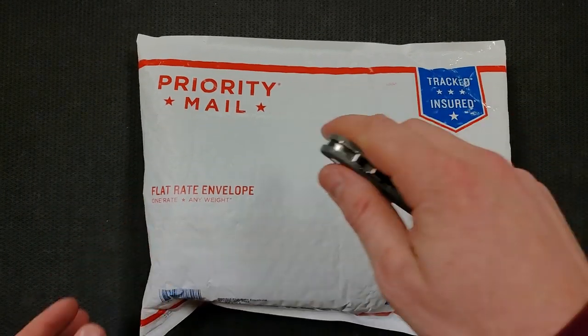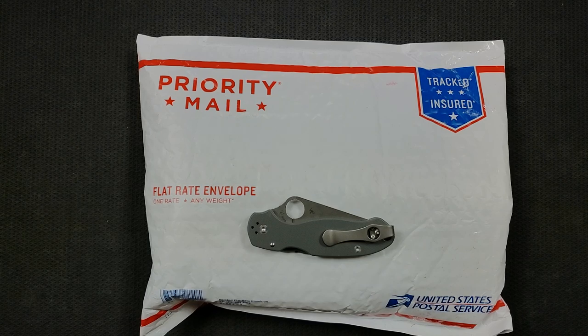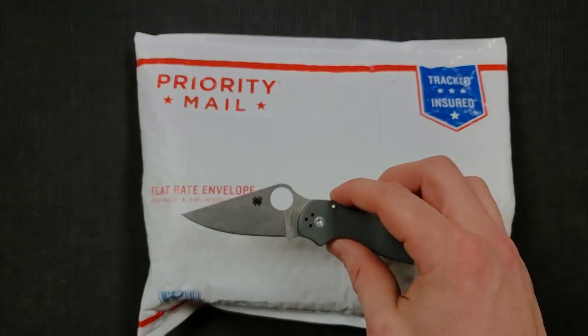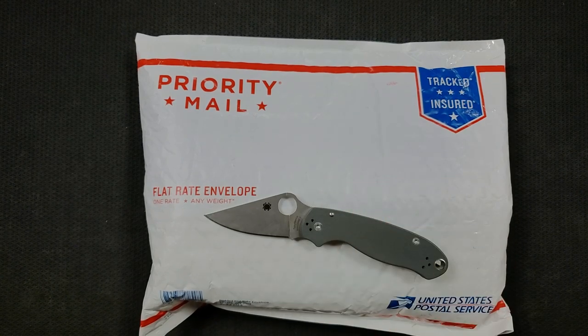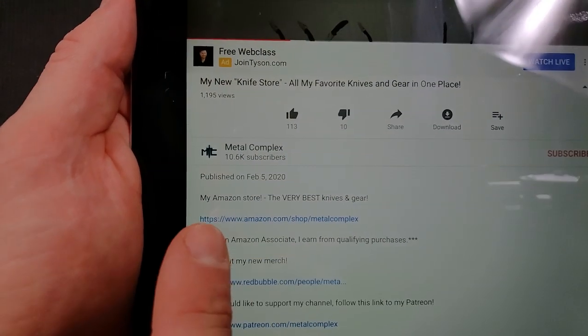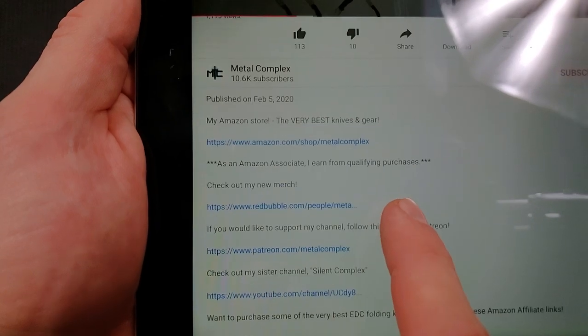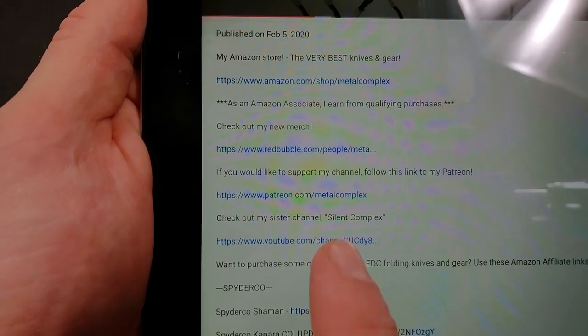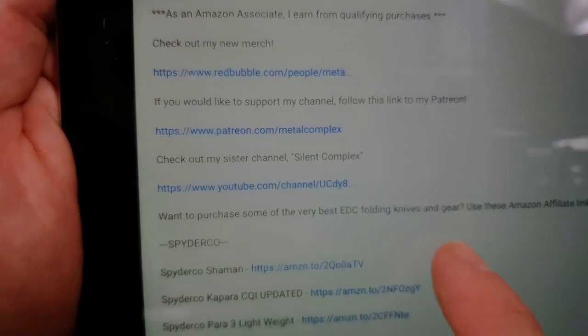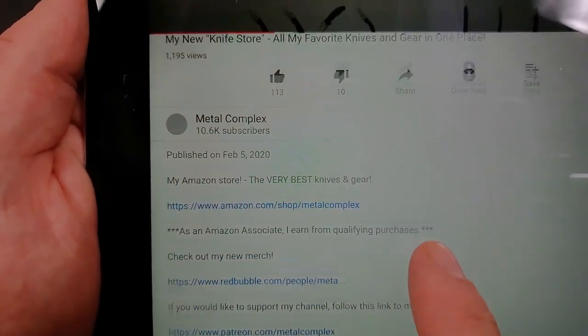I did instruct people to send a little card on the inside so if they've got a YouTube channel or Instagram I can properly credit them. We're going to be using the Spyderco Para 3 in Maxamet to unbox this package today. You can find it as well as many other knives I recommend by pulling down my description and checking out my Amazon store. You can also check out my Redbubble store for merch, Patreon if you want to support the channel, and definitely my sister channel Silent Complex — please subscribe.